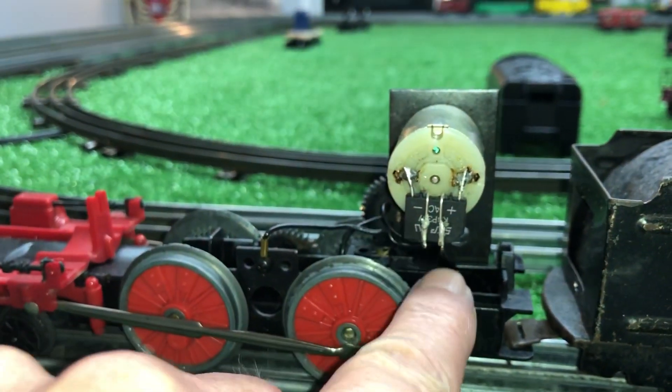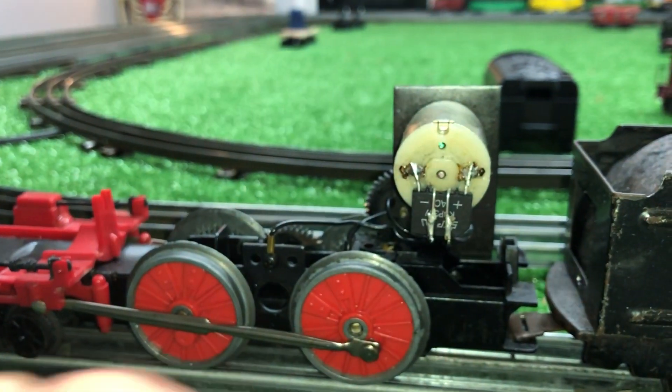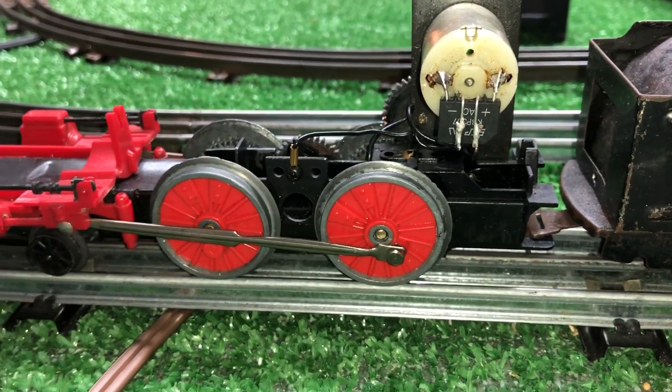The AC lines are coming up there — I just folded these over, negative there, positive there — and you've converted a DC locomotive to run on AC.